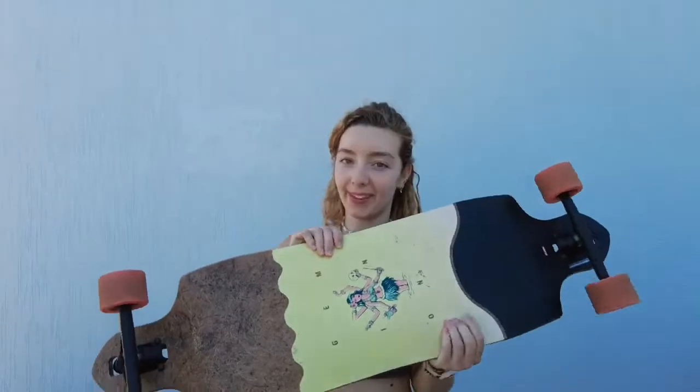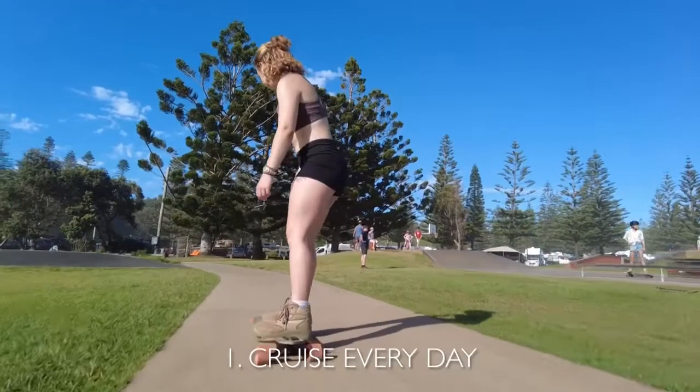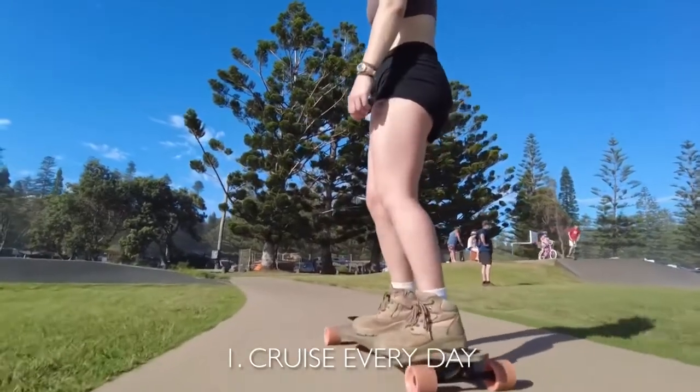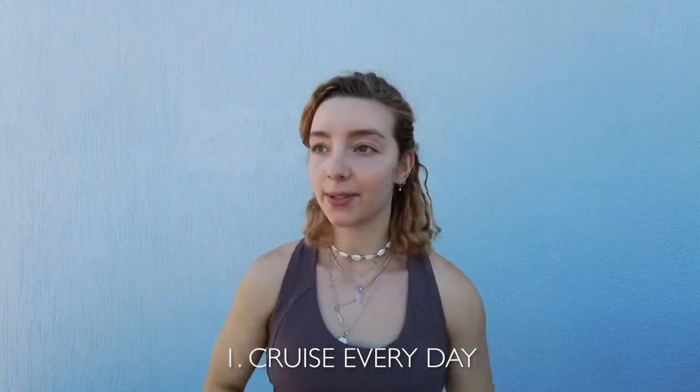About a week ago I bought this longboard. I've been getting pretty comfortable on it, so here are a couple of tips. First tip: cruise a little bit every day. You just want to get comfortable balancing, moving at different speeds, different terrains, and different obstacles — for example, human beings on a footpath.